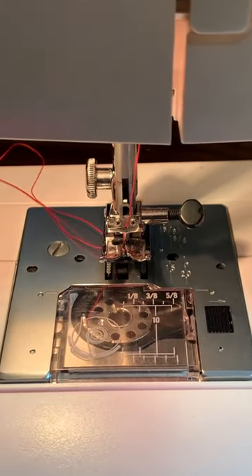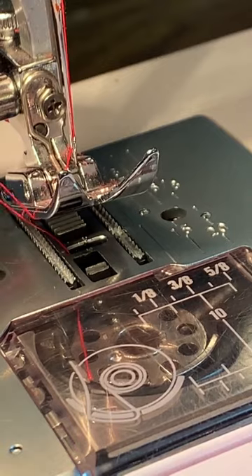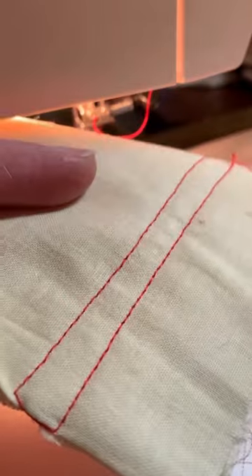Always look up what bobbin size and how to properly install it specifically for your machine. Otherwise, check your bobbin, make sure you have everything wound correctly, and have fun sewing!